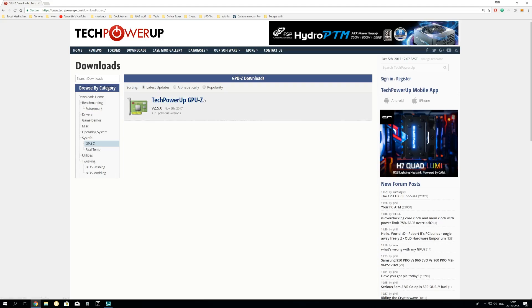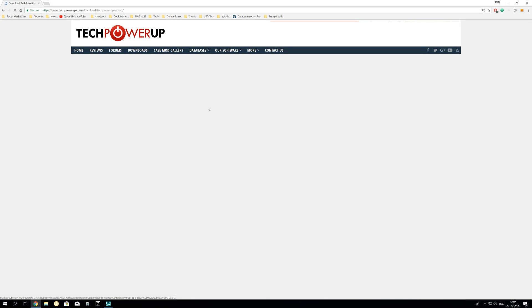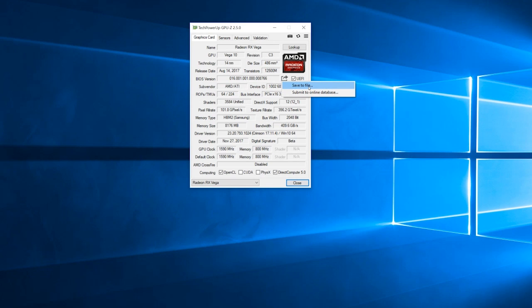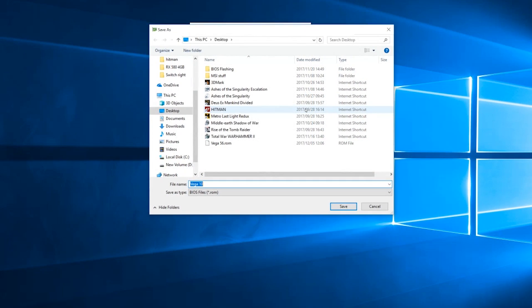First you need to download two programs available for free from TechPowerUp, including GPU-Z and the ATI Flash utility. For the first, most important step, you'll need to save a copy of your Vega 56's original BIOS. To save your BIOS, open up GPU-Z and look for the Save BIOS button. Click Save to File and choose a location. While we won't be modifying this original BIOS, it's always best to keep it safe if you need to flash your card back, and in case you accidentally flash both BIOSes on the card.